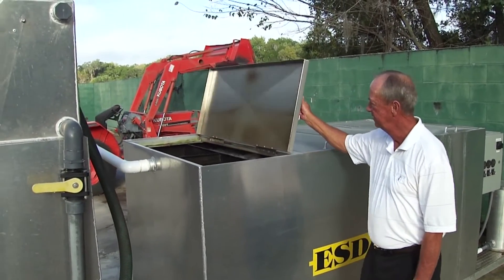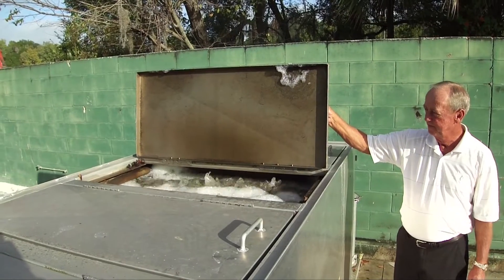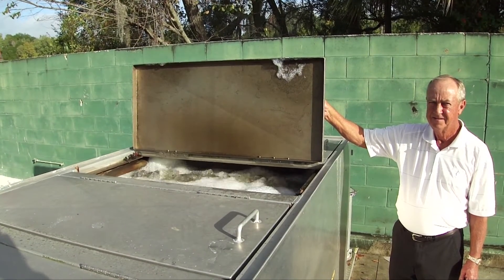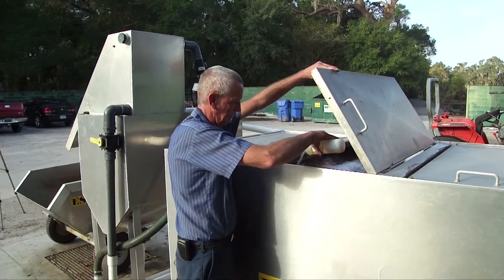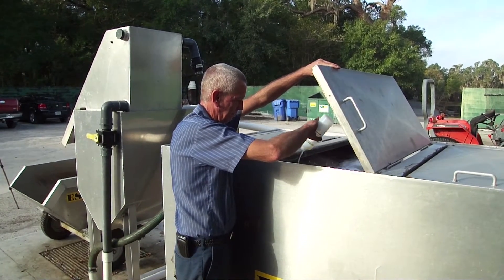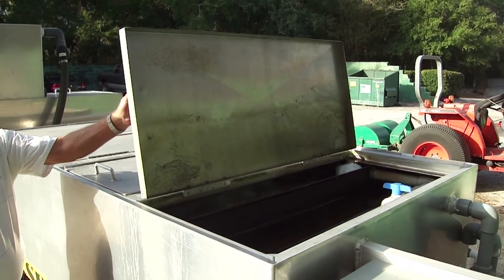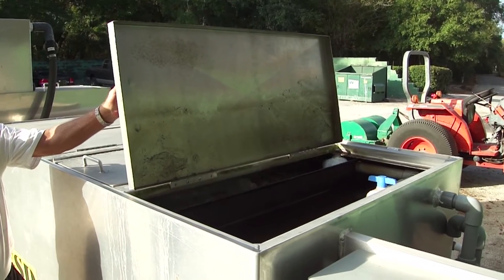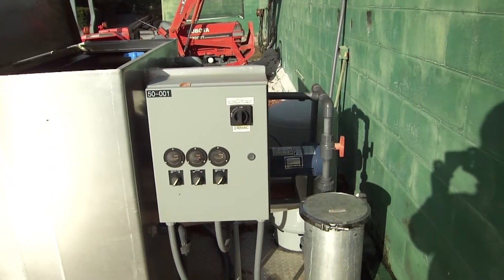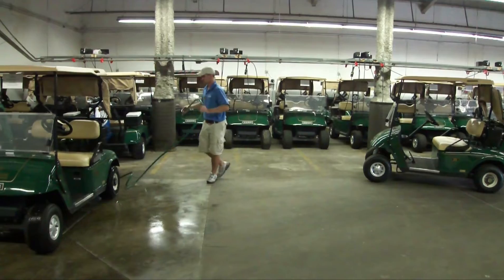Water from the solid separator feeds to the biological treatment system. Once in the biological treatment system, the water travels over and under a series of baffles and through a mass of honeycomb biomedia. The biomedia is covered with billions of specially formulated microbes. Organic contaminants are consumed by the microbes, which digest these potentially harmful organic contaminants and convert them into carbon dioxide and water. From the biological chamber, the water flows to the treated water containment section, where it is pumped through a 25 micron filter and to the hoses.